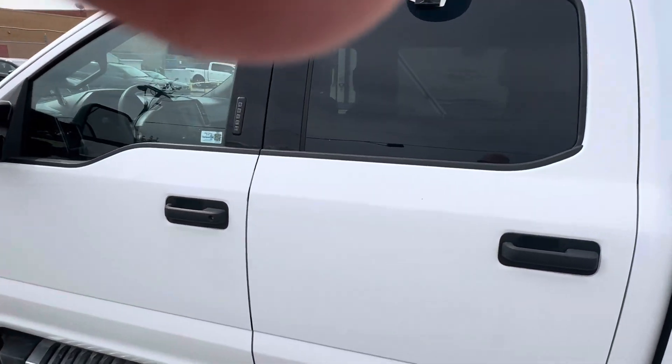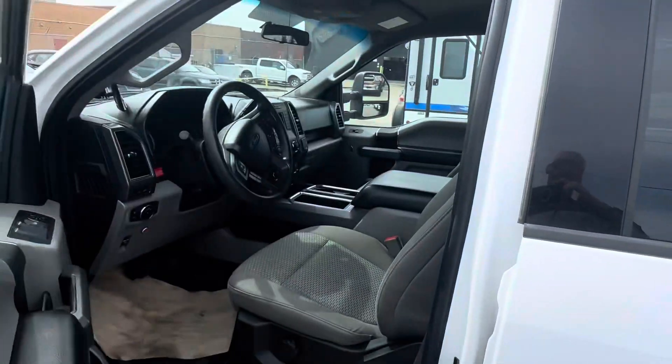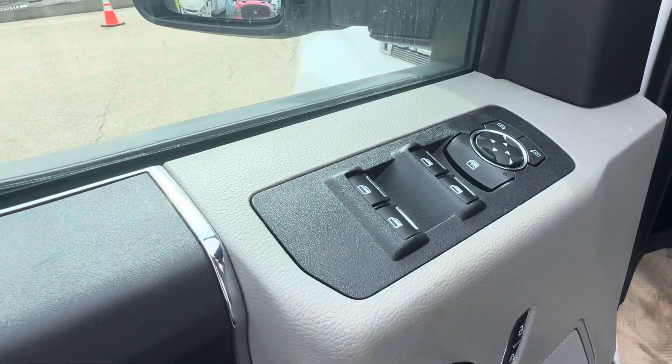Got the truck locked — let me unlock it. One thing I also like about Fords is how you have the little keypad, just in case you somehow lock yourself out of the truck.